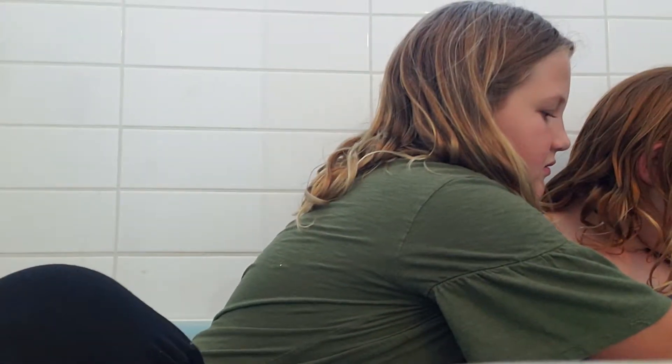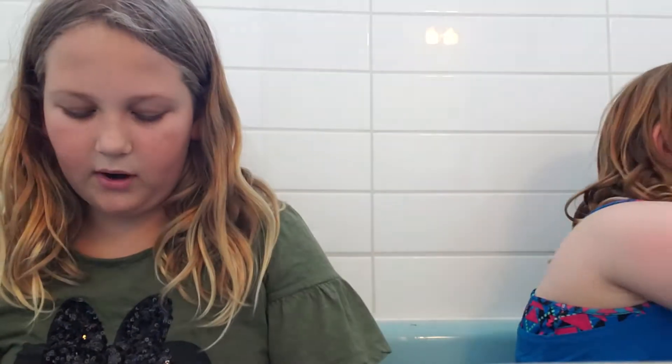Ew, ew, ew! It's just borax — you use it in the slime every time. Yeah, every single time you make slime you put borax. Well, we haven't for four days already — it's almost a whole school week.